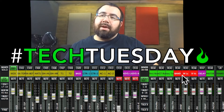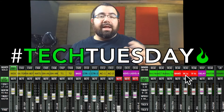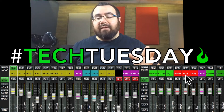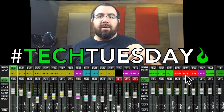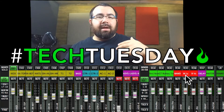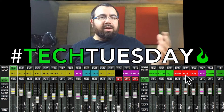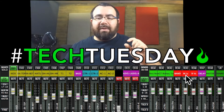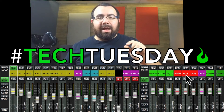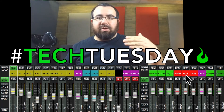Next, we've got the worship leaders — WLs. Those are the people or person who is leading the service, not necessarily leading every single song, but leading the service when it comes to worship. The people who are directing the congregation when to pray, what to pray over, when to sing, when to stand. I want to be able to grab that DCA at any time and turn that person up or down if they're trying to pray over top of a musical section.